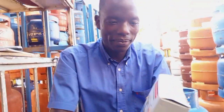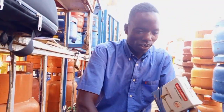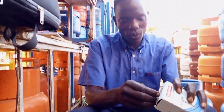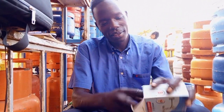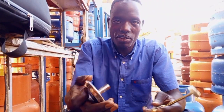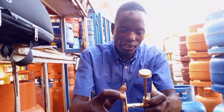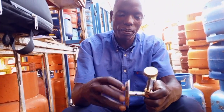This is a burner. And this is a crane. This is how you are going to fix the burner, and this is how you are going to fix it on the cylinder. After you remove it out of the box, this is how you are supposed to hold it. You make sure that you hold it properly.